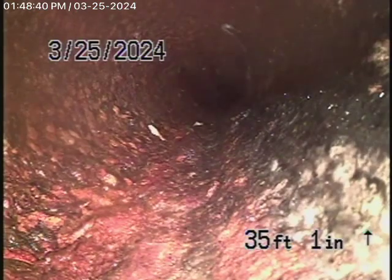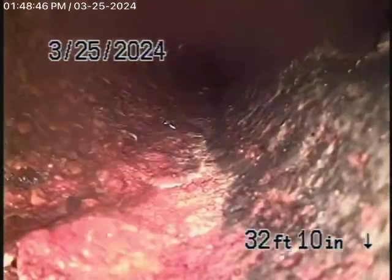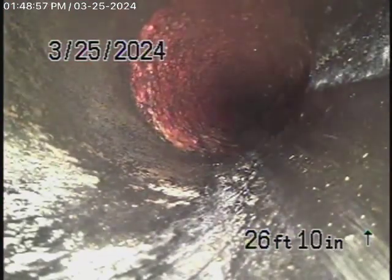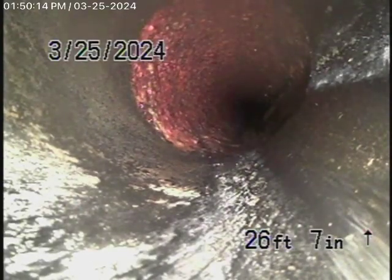We're underneath the house in an older cast iron pipe. It looks in fair condition — it doesn't look very terrible. There's a little bit of rust build-up. I've located these underneath the house, and it comes back to ABS plastic pipe for the rest of the way. This is all in good condition.